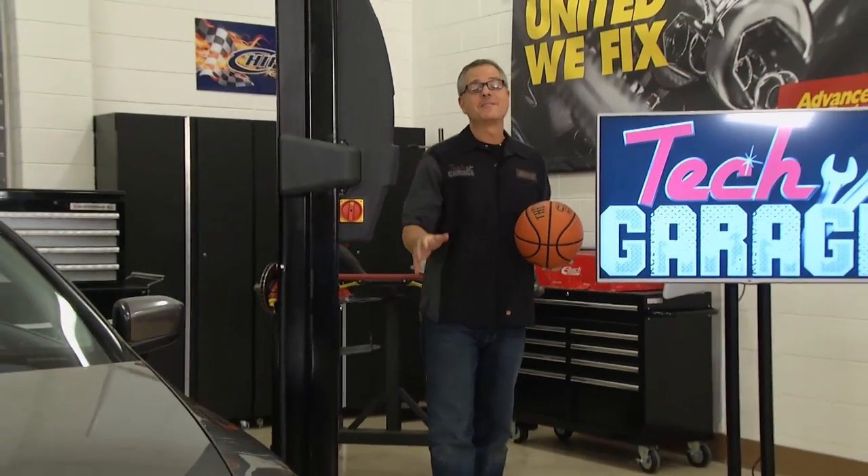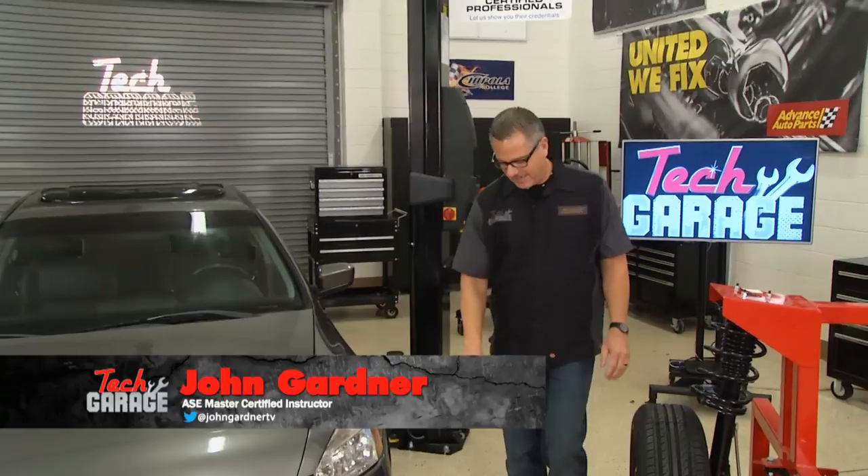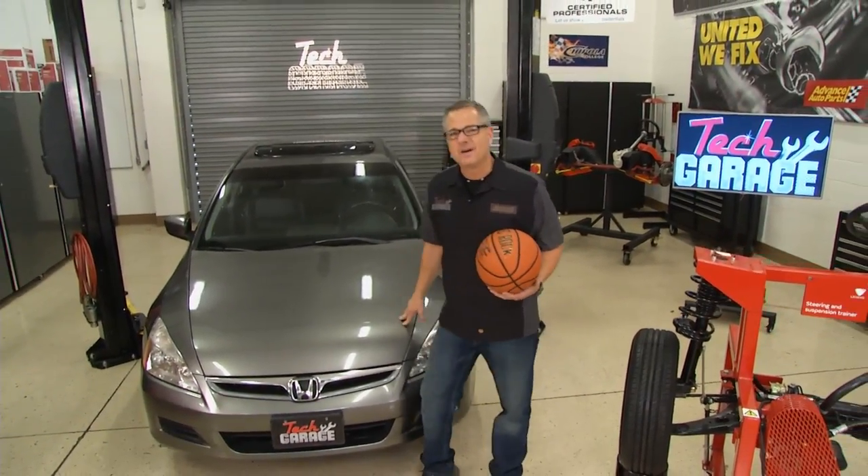Welcome to Tech Garage, presented by Advance Auto Parts. Now, a basketball is supposed to bounce like that, but a car, not so much. Our Honda Accord's bouncing like a baby buggy.